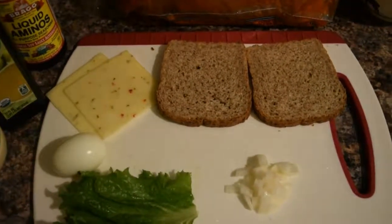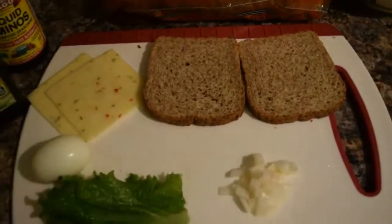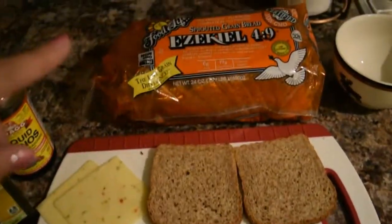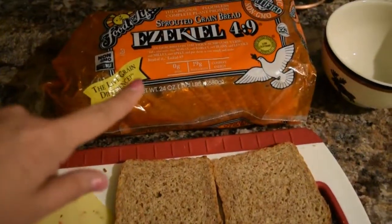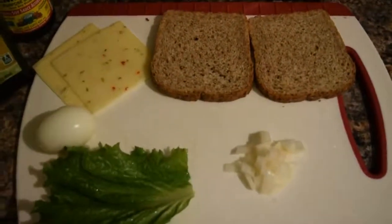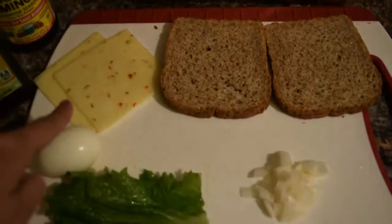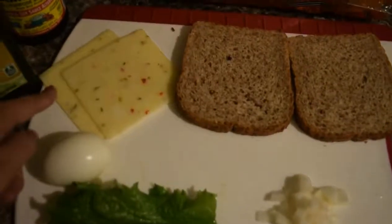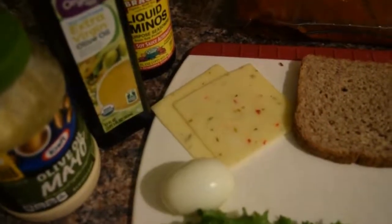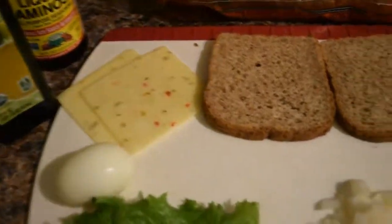Here I'll teach you how to make a very easy and fast tuna salad sandwich that will be extremely delicious. I'm using Ezekiel sprouted grain bread — it's really delicious and sprouted so it tastes a little different. I'm also using egg, a piece of lettuce, already chopped onion, some pepper jack cheese, extra virgin olive oil, mayo, and soy sauce or liquid aminos.